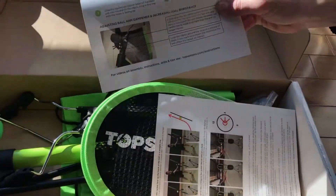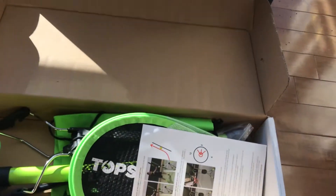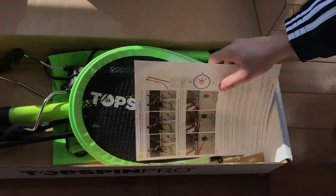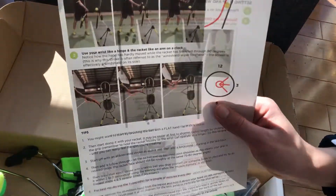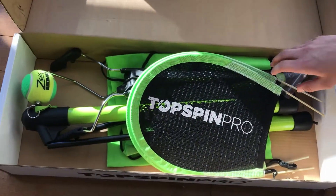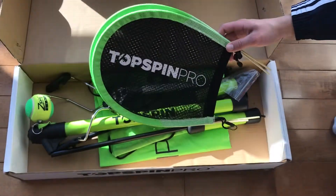Here we have instructions, and right here we have instructions on how to use it also. And then right here we have everything in the box.